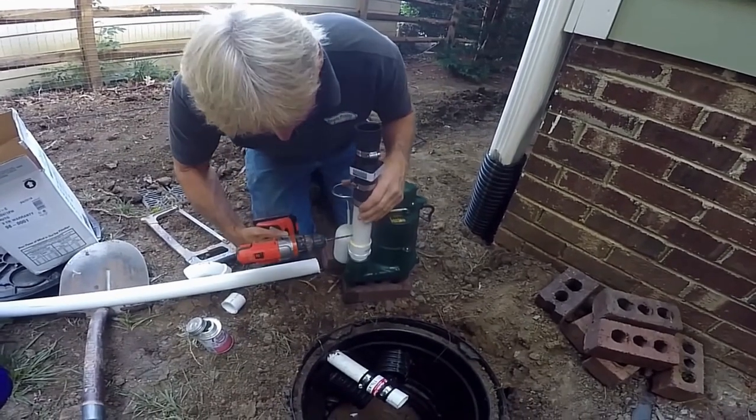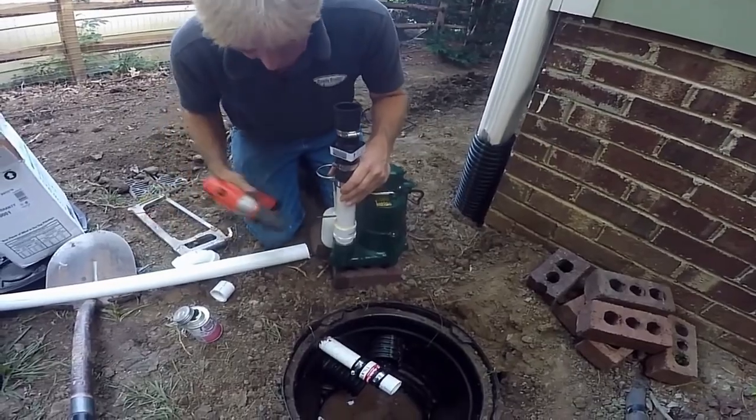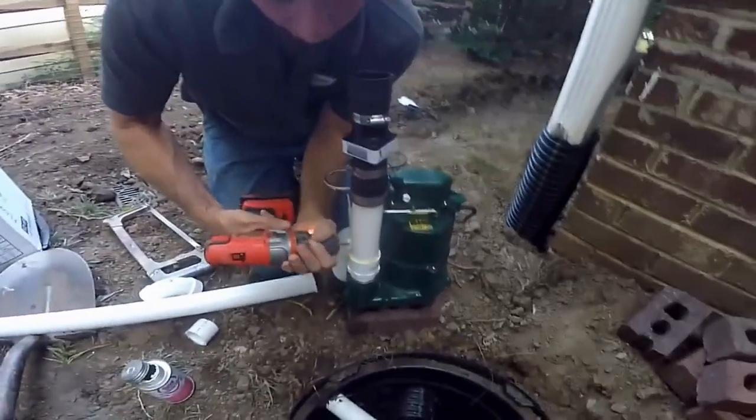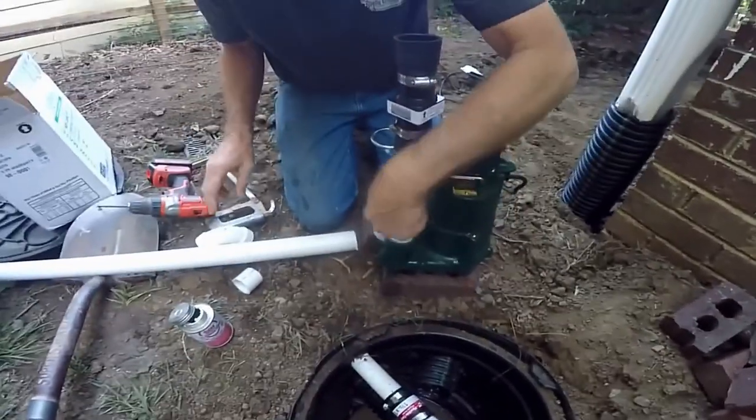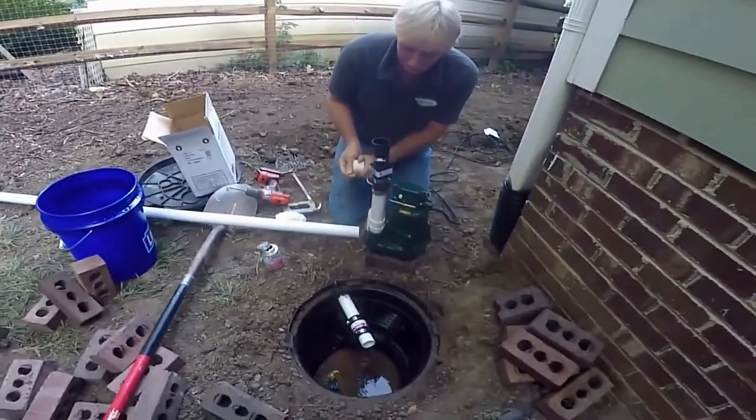All the pump manufacturers are suggesting this relief hole. So we've got our pressure relief, and now we can set the pump down in.